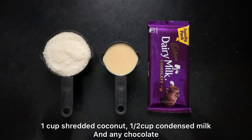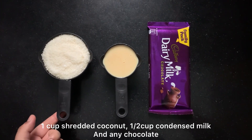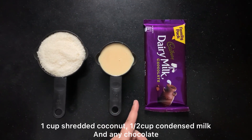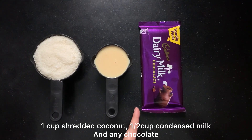First of all, I have 1 cup of shredded coconut. After that I have used half cup of condensed milk. And I have also prepared dairy milk chocolate, but if you have a chocolate compound then you can use that as well.